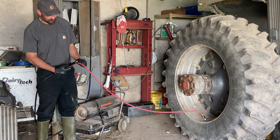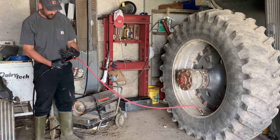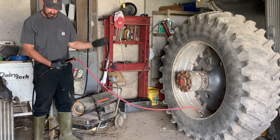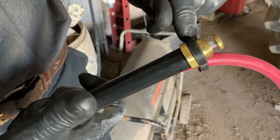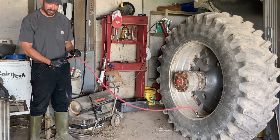And when I want to see what I've inflated, instead of having to reach, take the tool off, and grab another tool to read the pressure, I get my pressure readout right here, in front of me, every time I release the tool.